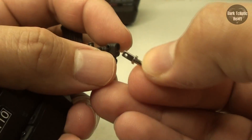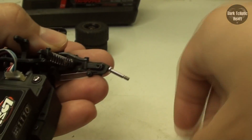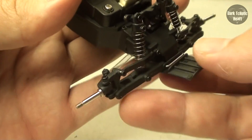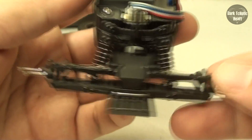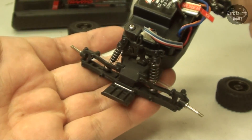Now, to replace it, all you have to do is get the new one, slide it in, line everything back up, and then reinsert that screw. And there we go. I don't have to tighten it all the way down because, well, it's a micro — the screw is not going to be coming undone. It's the same exact process for the other front axle. And now the other side is done.